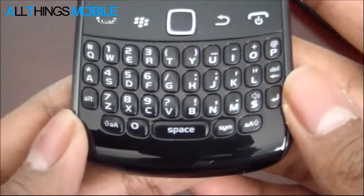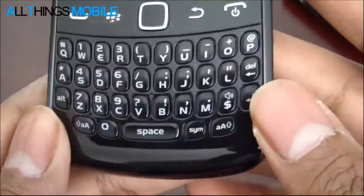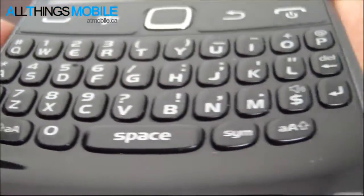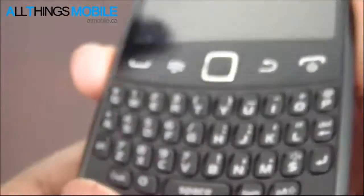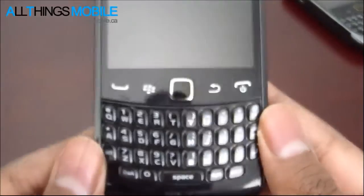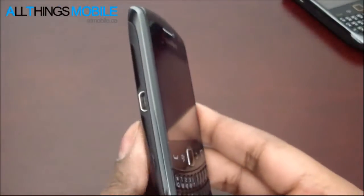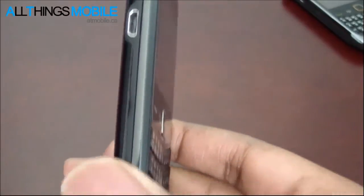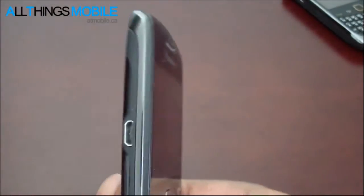Under that you've got the keyboard, full QWERTY keyboard, which you can see is all spaced out. It is the curve-style keyboard. On the left side of the device, we have just the micro USB jack, no left side convenience key.